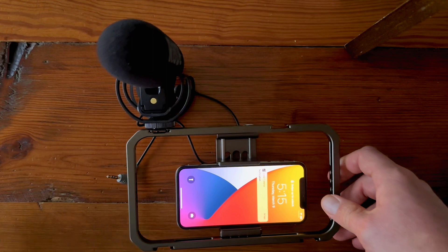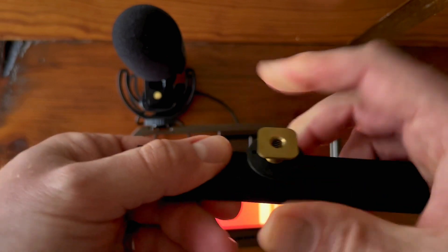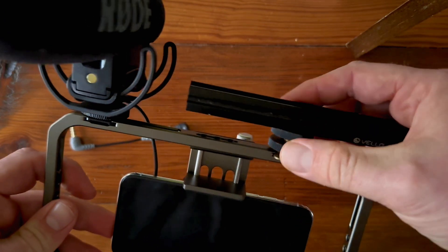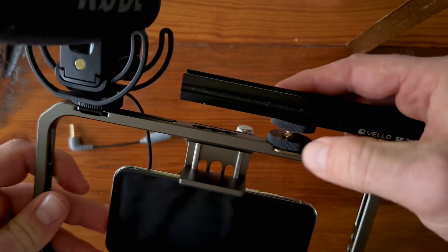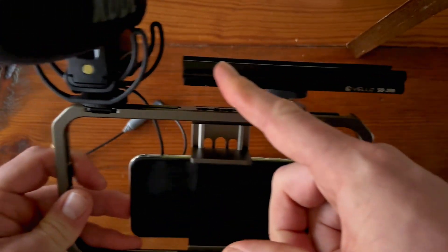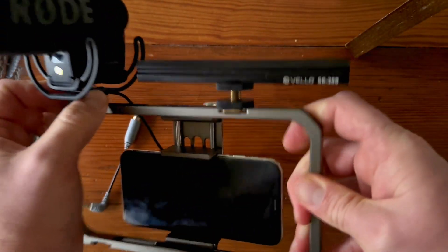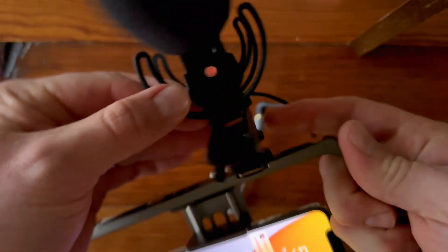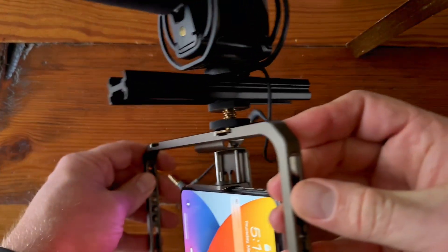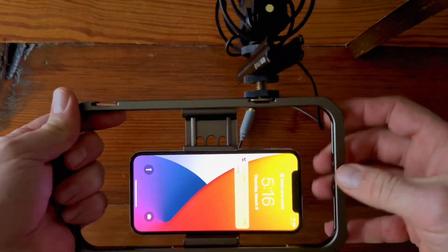I also have this other accessory — it's a cold shoe, but it gives you a whole track. You can put this in here and tighten it down, and now you have a whole area where you can add other cold shoe accessories. You can reposition it however you want. Lots of different ways you can make this work and make it usable for you.